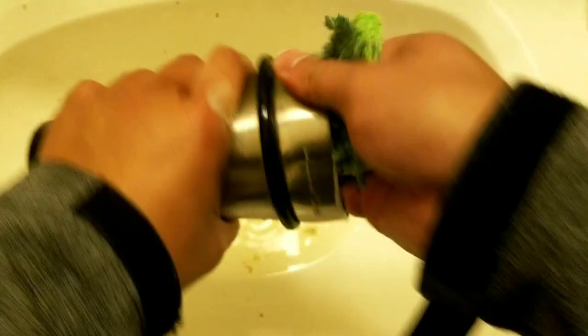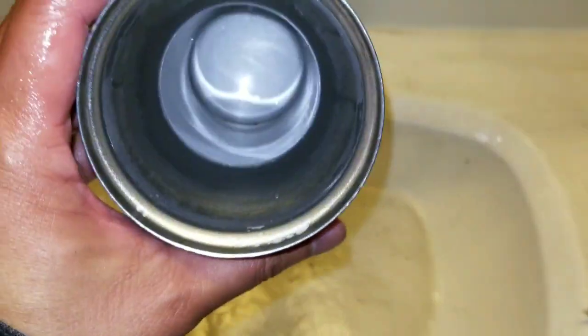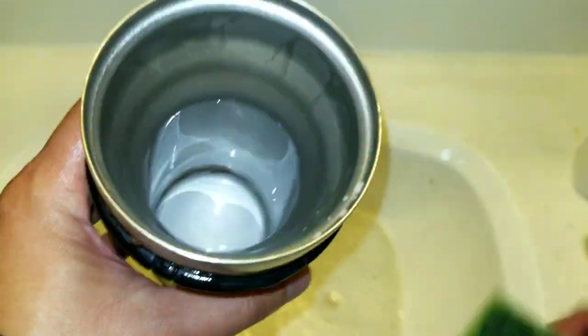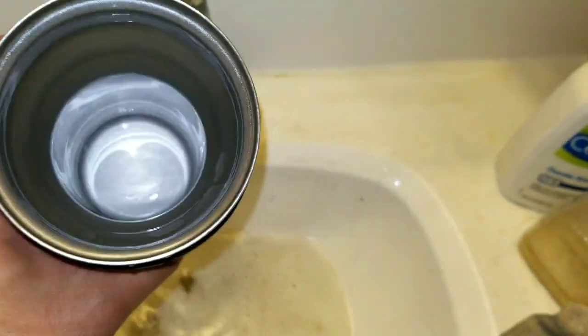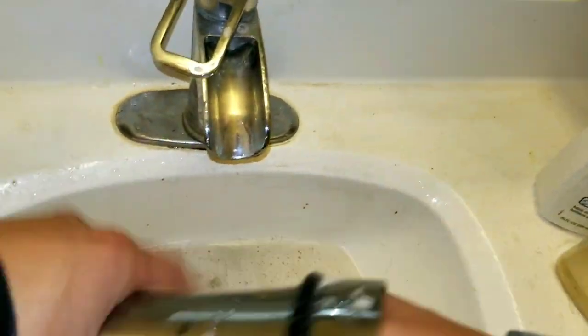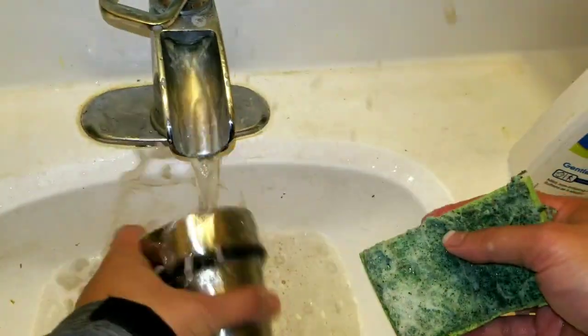I'm just gonna clean it with a regular washing pad and some dishwashing liquid, and this should be super clean after this — voila! There you go, super clean after just that 24 hours of waiting. There's still some on the bottom; we'll get to that with a little spoon to get some reach and just scrub the rest off. It's super clean, no real effort other than this washing. I should really do this every year instead of every three or four years.